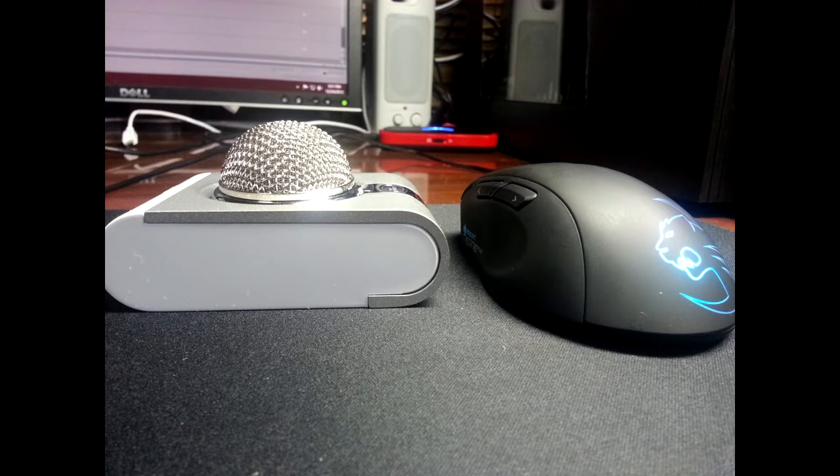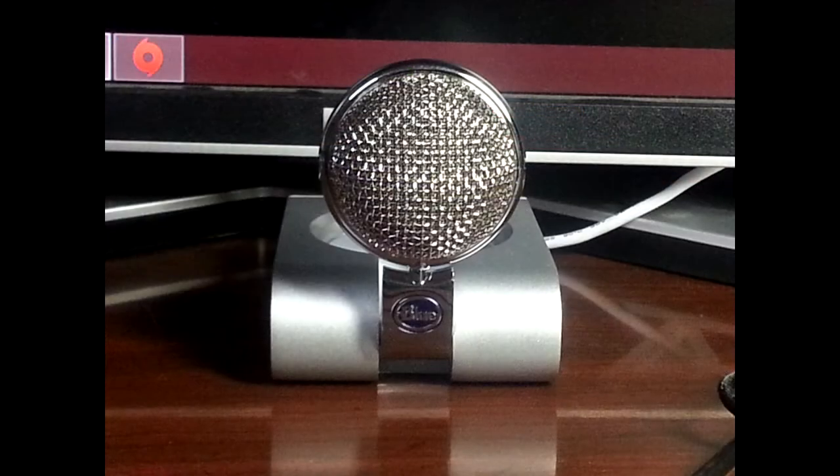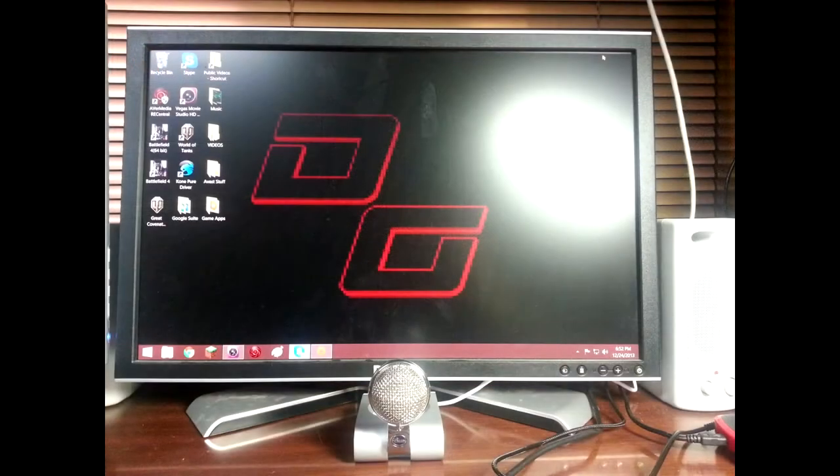Here is the microphone placed next to my Rocket Comb Pure mouse just for a size comparison. It is a very, very small microphone — also not an extremely tall one. It is very portable and its sound quality for such a small microphone is amazing. That's how I have it set up right now in front of my 23-inch monitor.